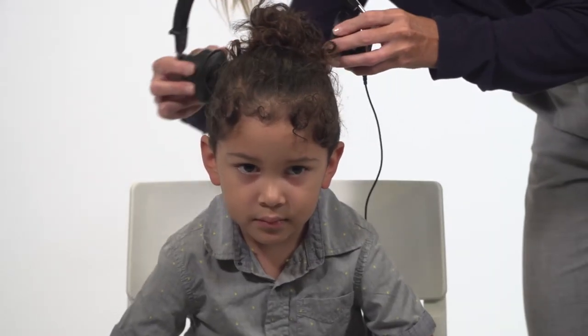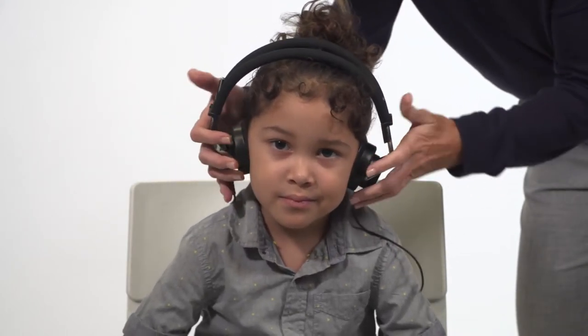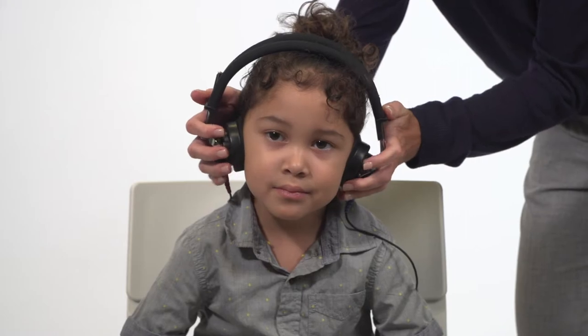Place the headphones directly over the child's ears with the red phone on the right ear and the blue on the left. Remove any obstructions that may interfere or be uncomfortable, such as glasses. Adjust the headband so the headphones are centered over the ear canal.